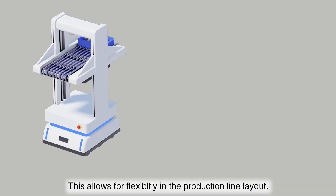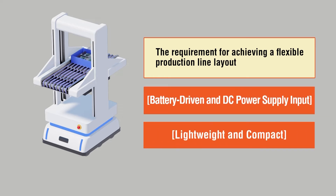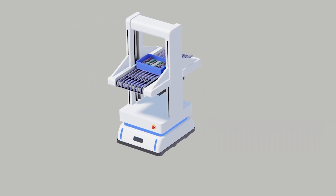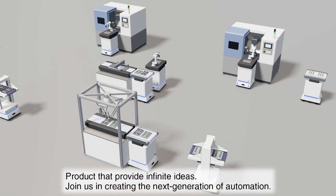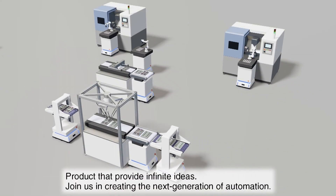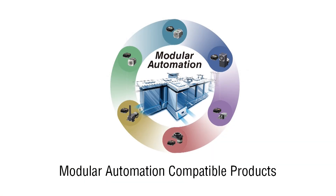Product requirements for achieving a flexible production line layout are battery driven, DC power input, and lightweight and compact in size. Introducing the BLV Series R-Type and the AZ Series Mini Driver — products that provide infinite ideas and possibilities for the next generation of automation. Contact your Oriental Motor representative to learn more about products and services that support modular automation designs.